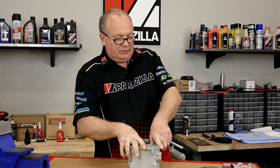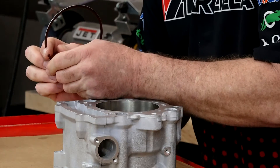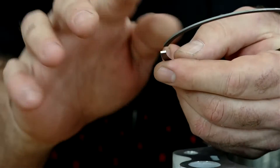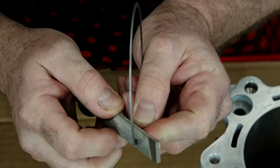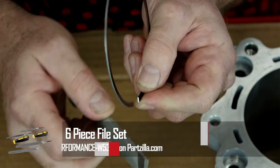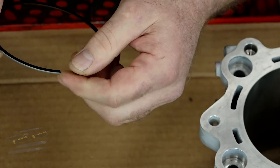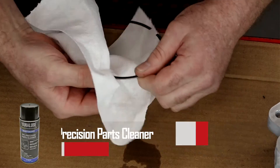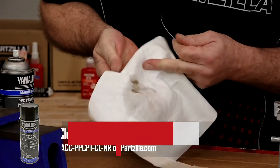Now there's one more thing we need to do to this particular ring — if you feel on this edge you can feel where the material has been worn off and it's put a little burr on the side. So I'm going to take a very fine file and just knock that burr off so none of that material ends up in the cylinder. Alright, that feels right. Let's clean this one real quick and make sure we get off all that debris that came off from filing it.